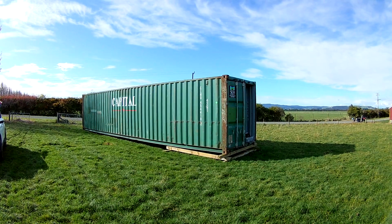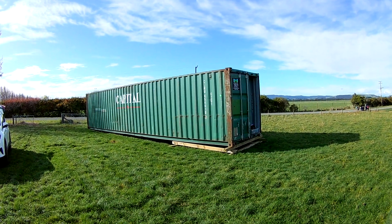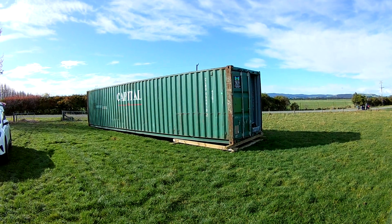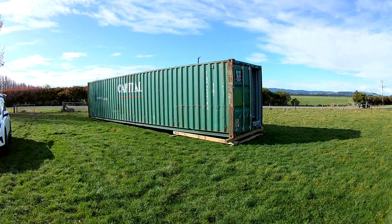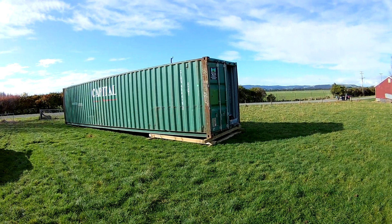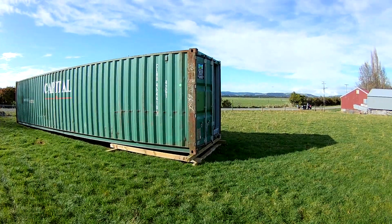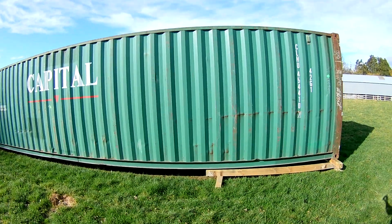Seacan Cabins here, just having a look at the latest container conversion we're doing. We've got this 40-foot standard height container, just starting this week to convert into a one-bedroom unit. I'll have a quick look at the unit — it's a B-grade container.